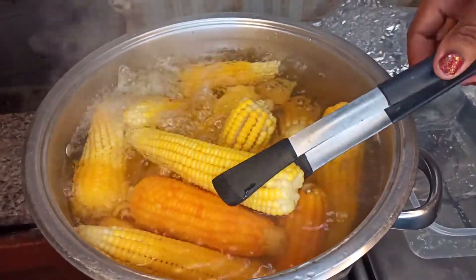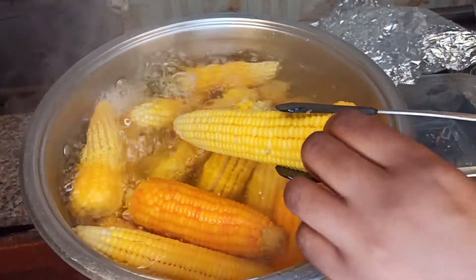Hello and welcome back to my channel. It's Momi Bechu here. Today we are boiling corn on a cob.